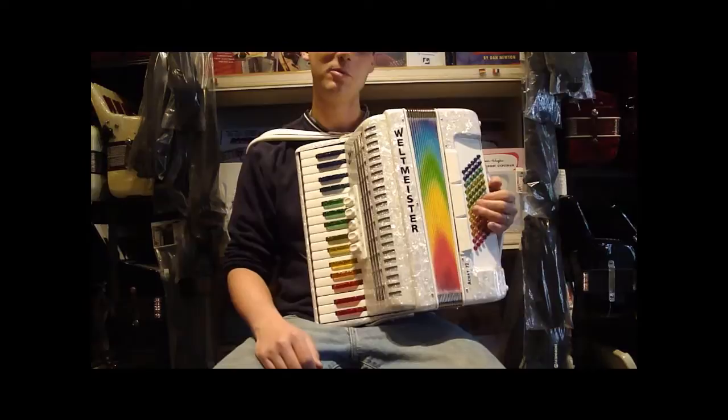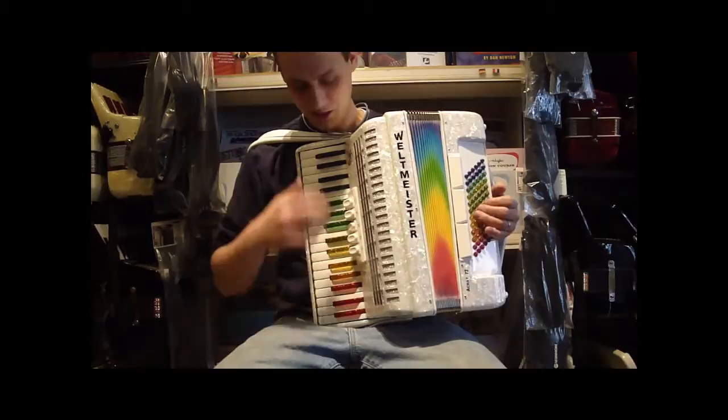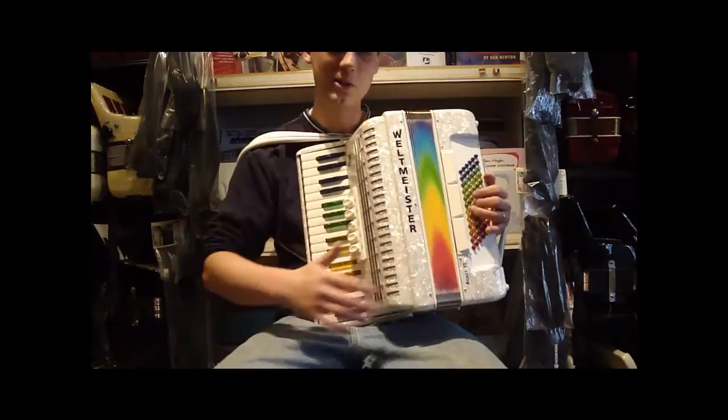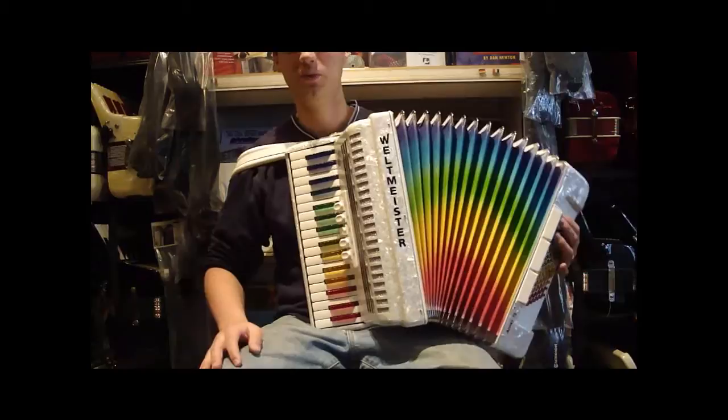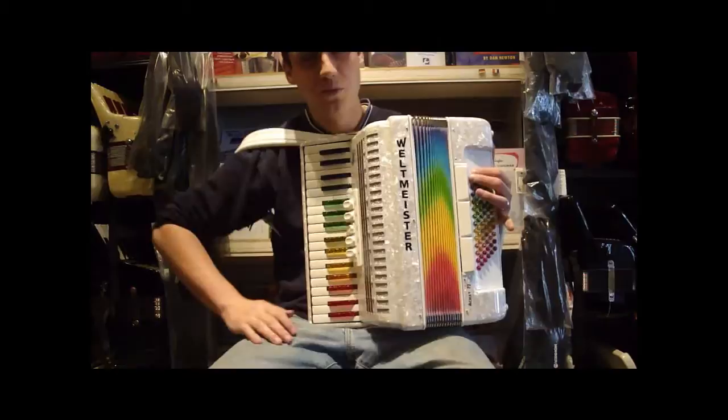This one is special because it's a rainbow inspiration model. Weltmeister makes a couple other inspiration-type accordions that have some different designs and kind of fit whatever mood you're in. This one is a rainbow feature, so you see the rainbow keys — it's got the rainbow buttons, and the bellows are kind of brushed so that when you open them, it opens up into a rainbow. The body of the accordion is a very nice pearly white. It has white straps and, overall, a nice contrast to the rainbow.